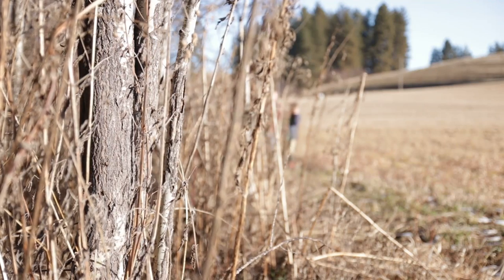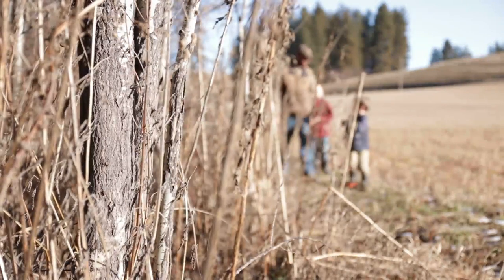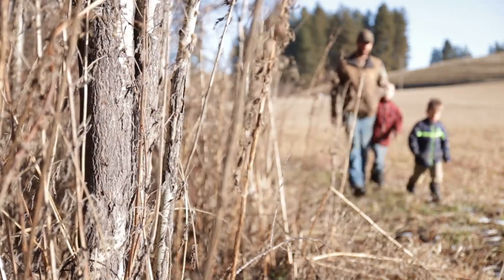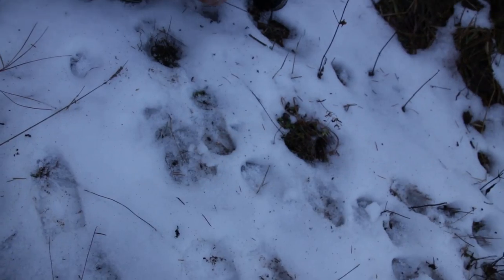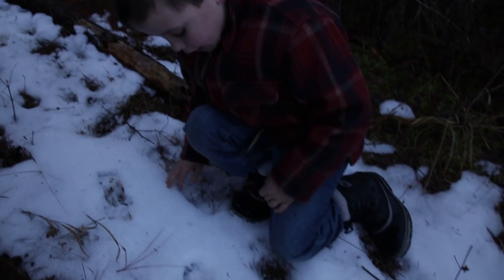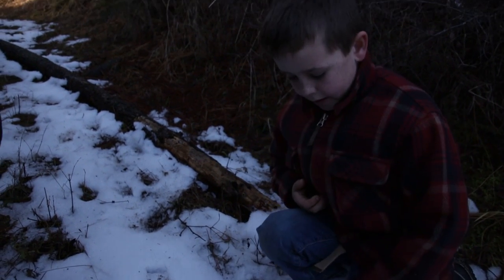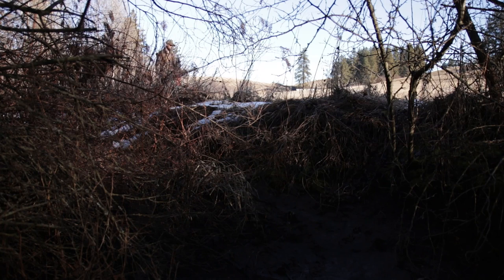We found some deer tracks over there. It gives them an opportunity to get out and explore and to find something for themselves. And once they find some tracks, you can talk about the species that made them, maybe what they were doing, and how they were interacting with their environment. And once you find a nice, clean track, you can go ahead and cast it, and then they can take that home to show their friends.